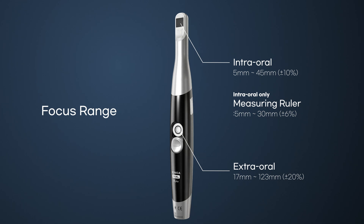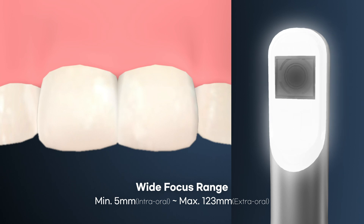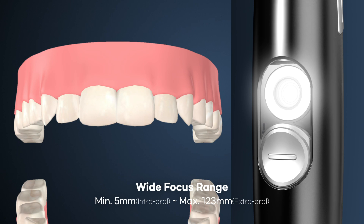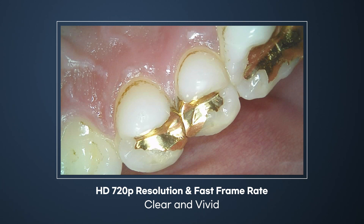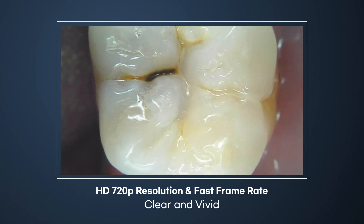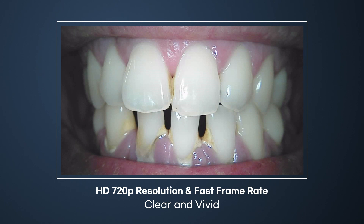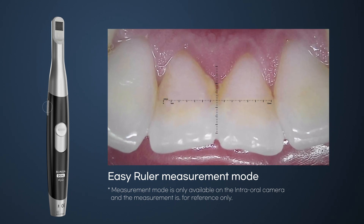It can be used for a variety of purposes such as taking close-up and full teeth shots, and taking profile pictures of patients, as it can capture a wider focal range than other intraoral cameras. High-resolution HD 720p is output at a high speed of 30 frames per second to realize clear and vivid images without interruption.